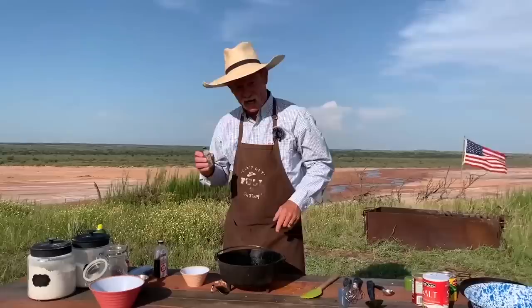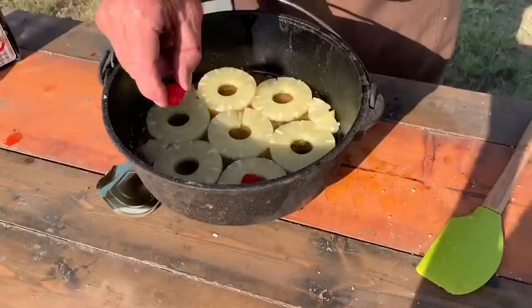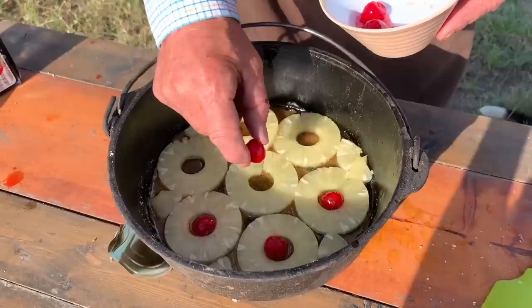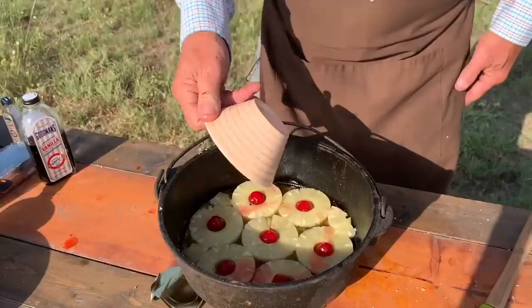Give it a good stirring so you get some of that in there, and guess where these fit? A round deal goes in a round deal. Now a lot of folks be splitting these in half and laying them in there — nah, ain't no sense in splitting them. Let's just set them right down in there and get them in the right spot. This dish already looks pretty. Look at that extra juice we had there — we'll just pour it right in there.